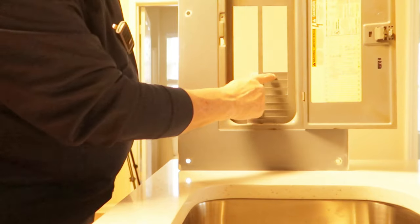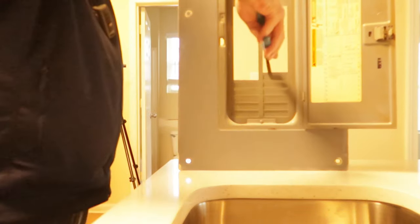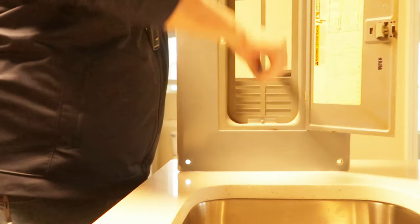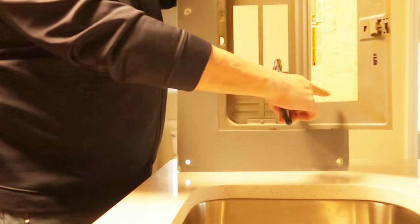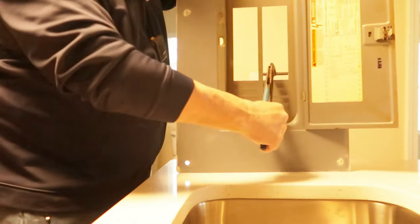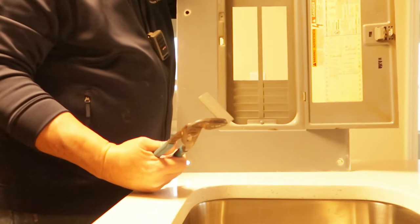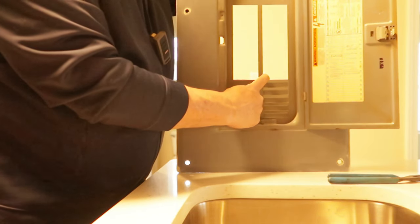Now we're at the breaker panel cover itself. We want to take this bar off — that's pretty simple. Take your pliers and twist up, twist it back and forth until it breaks off. Now we've just made room for that microwave breaker.